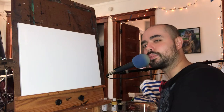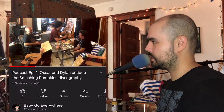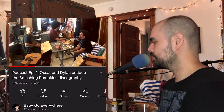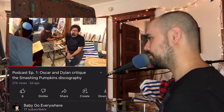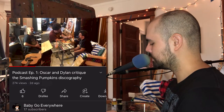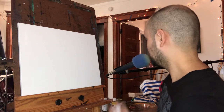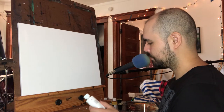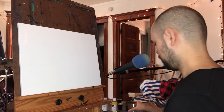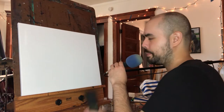I don't usually talk on camera like this. A couple days ago me and my friend Oscar recorded a podcast for the first time, and it was really fun and made me realize that talking, just trying to be natural, is not that scary - it just requires the right frame of mind. All right, I gotta stop stalling here and actually do this. Here's my plan.